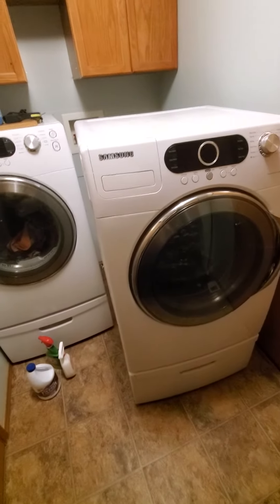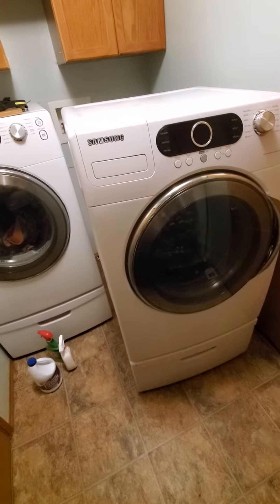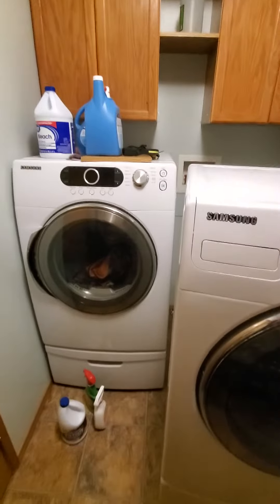I thought I'd do a quick video on replacing your washing machine. The hardest part is getting it away from the wall. In my case, it still had water in it because it stopped working in the middle of a cycle.